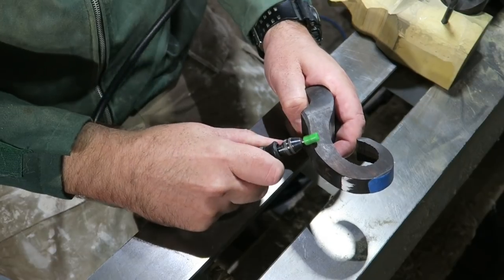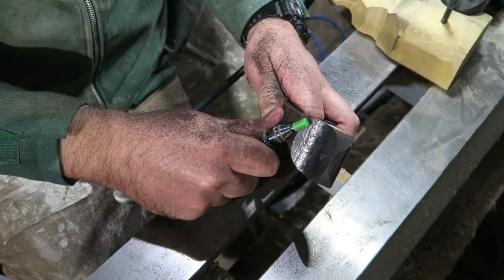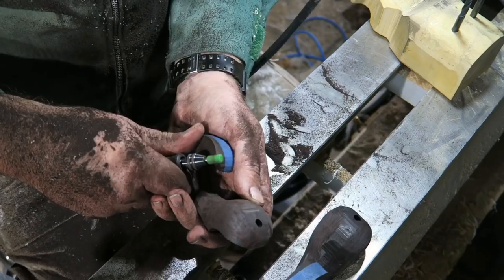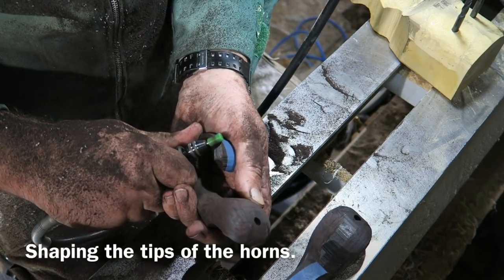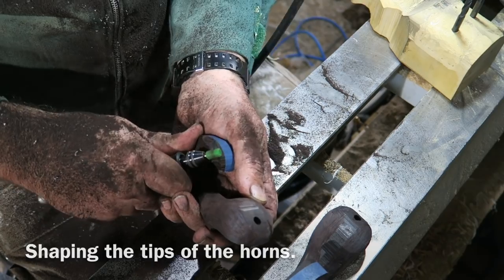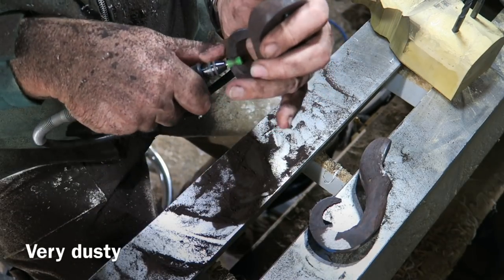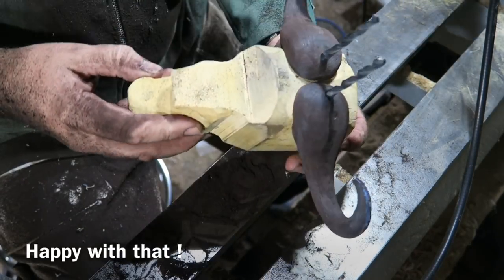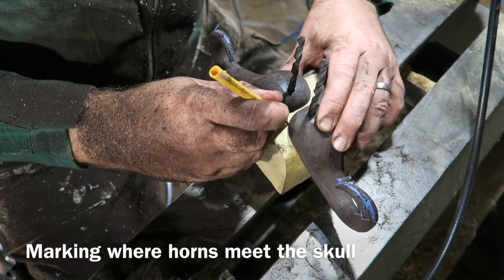I'll start using one of these sabre tooth burrs. These are very aggressive carbide cutters and I'm rounding all the edges off to make it horn shaped rather than block shaped, just contouring the tip. Keep working until it's round — nice shape but leave a rough finish.